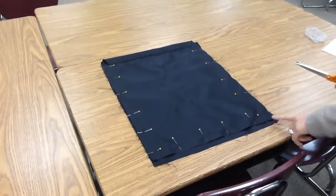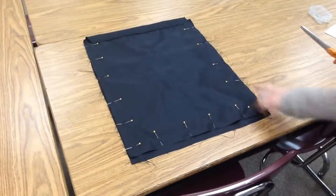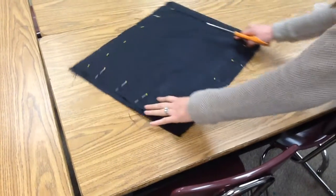The next thing you're going to do is trim the sides and the bottom so that it's all going to be even and you don't have any of the frayed edges coming off — so none of your fabric is going to be fraying. I'm going to start with cutting down the sides.